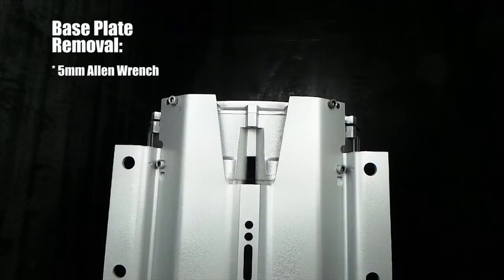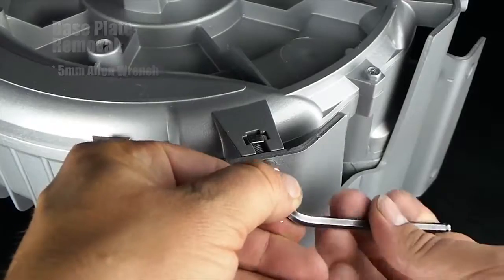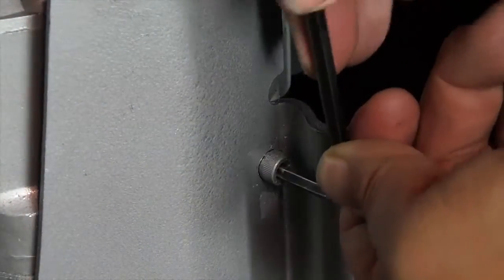Below the base plate are four allen head fasteners. Use a five millimeter allen wrench and carefully remove each fastener before removing the base plate completely.